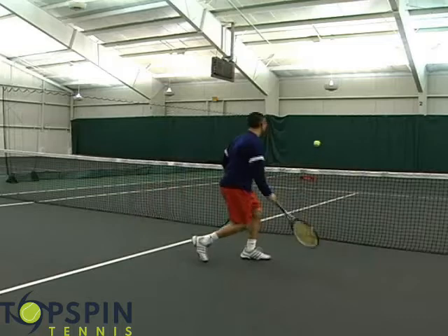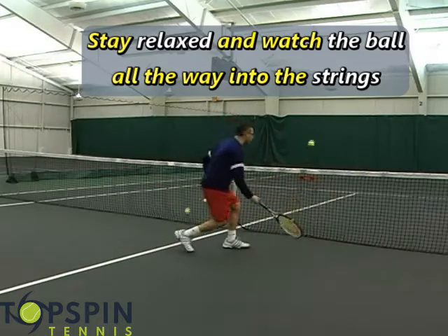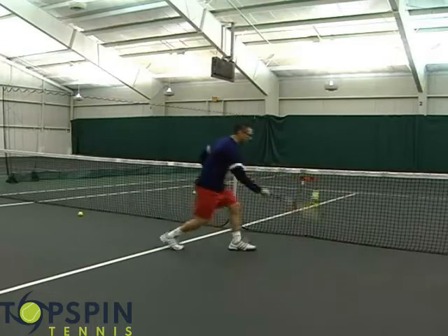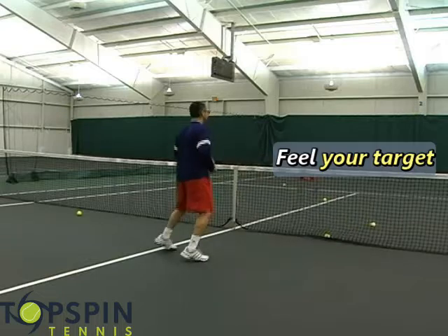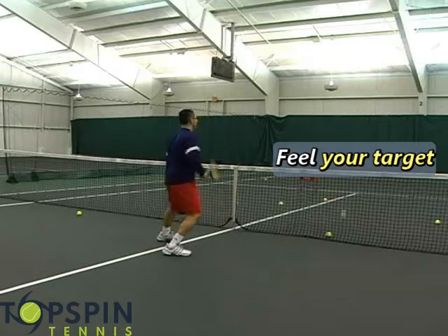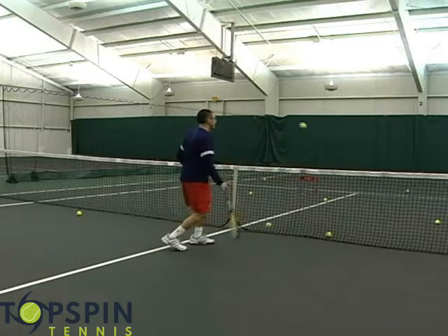Stay real loose and find the ball. Notice how I'm really seeing that ball all the way to my strings — just really seeing it, not watching my target. I'm feeling my target, really feeling it. Now I'm doing a split step every time to really get my timing down.